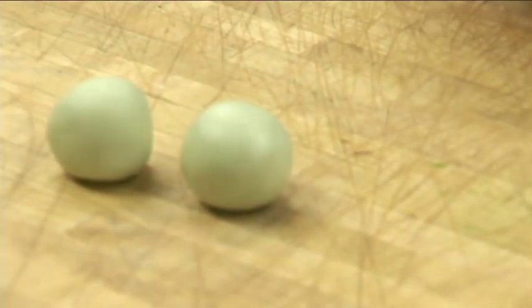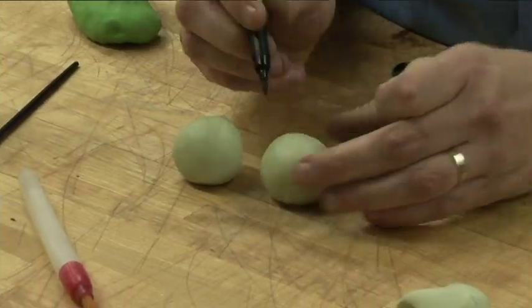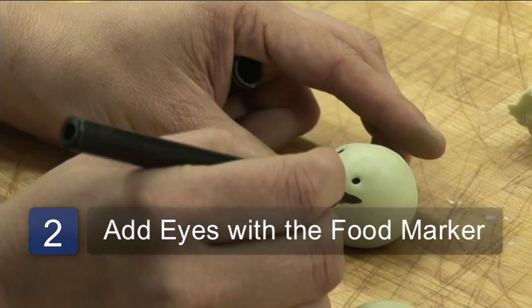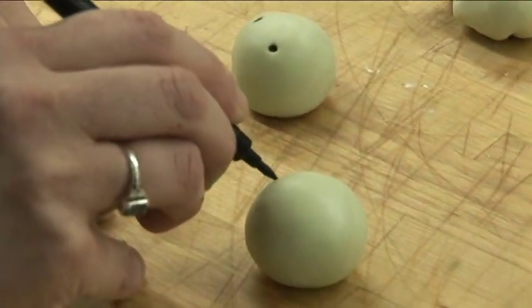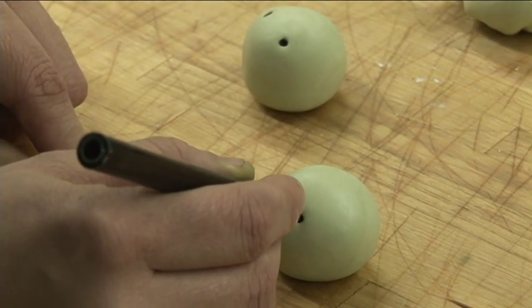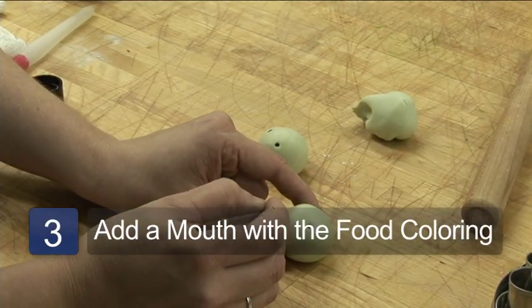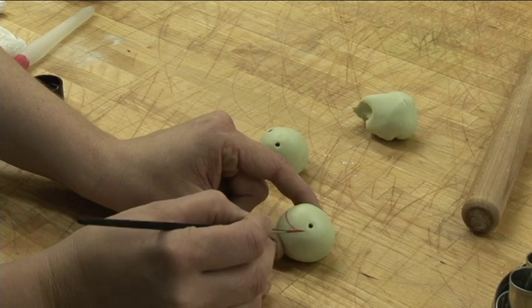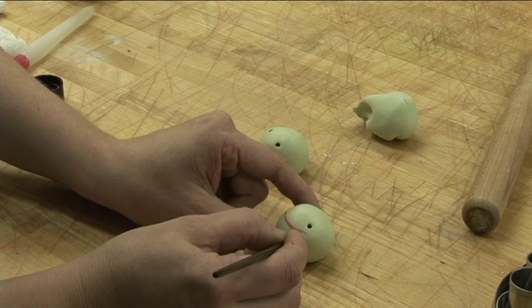You've got your two little peapod balls, and then we're going to go ahead and make their little faces. I'm just going to make their little eyes. Real easy. And then we take a little bit of that pink color and make a little smiley face.